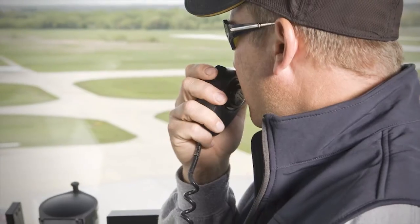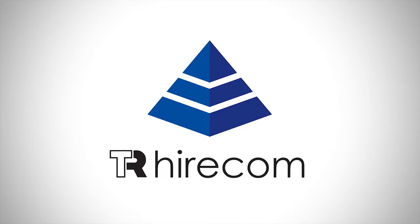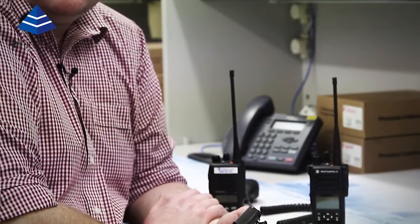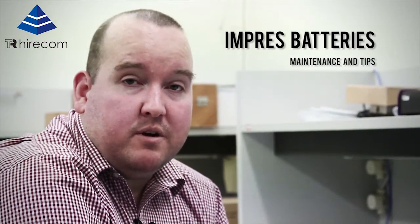Welcome to the TR Hyacom YouTube channel, your two-way radio communication source. I'm Tim Davies and today I'll be discussing some maintenance tips for your Impress batteries. This will help ensure you get the most out of your battery life and ensure your two-way radio is operating more efficiently.